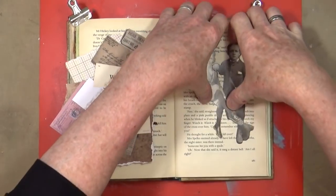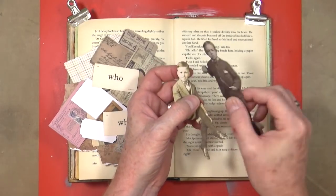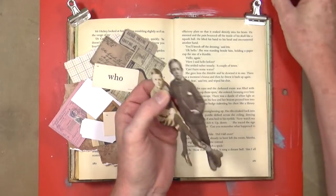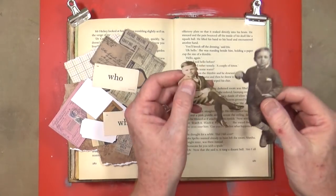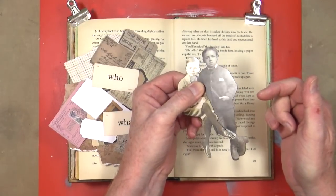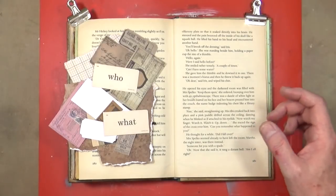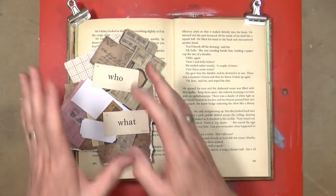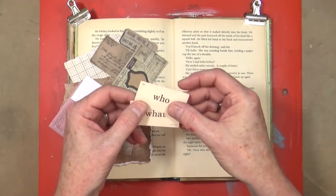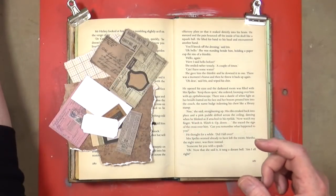I've already chosen the two dolls I want to use. I've already gone around the edges with a distress marker - the walnut stain one - just to get rid of those white edges. I'll try and remove the shine on those a bit later with some clear gesso. I'll put those to one side and have a look at the cluster bits, putting the two flashcards aside because I'm going to come up with a phrase that combines those two words.